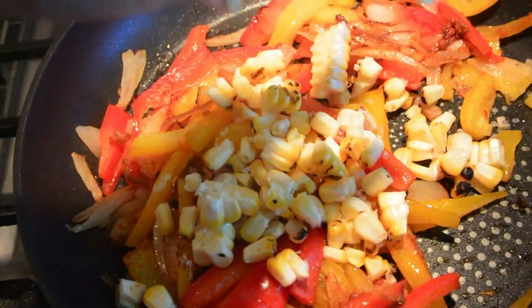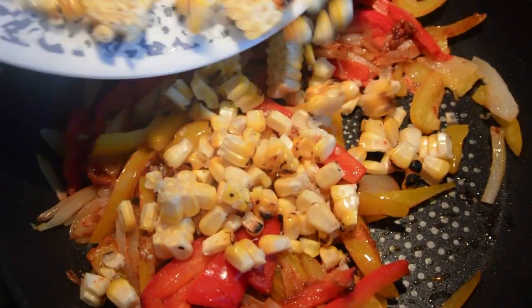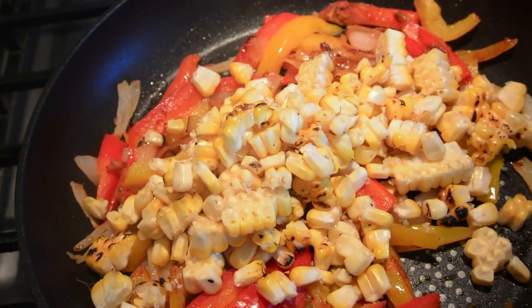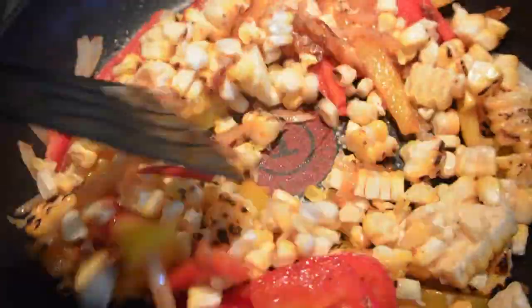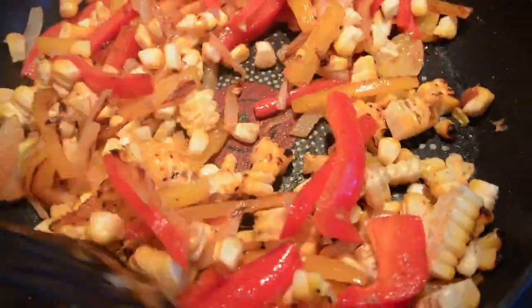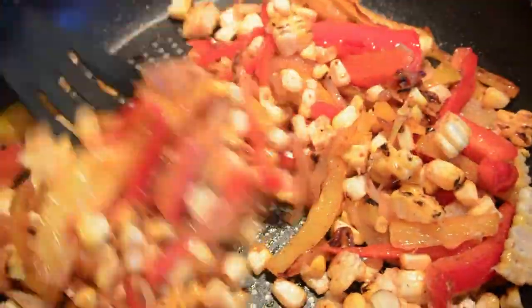I'm adding roasted sweet corn which I have roasted earlier. Now mix everything together and sauté for 5 minutes. Don't overcook it — we don't want to lose the crunch of the veggies.